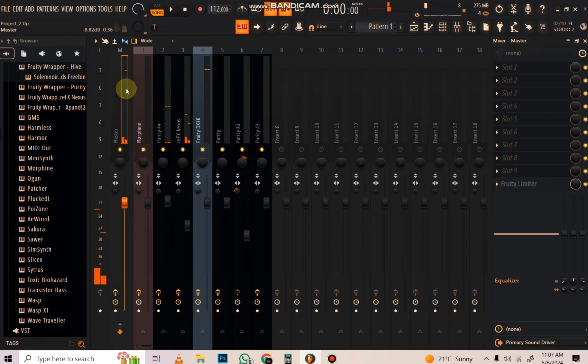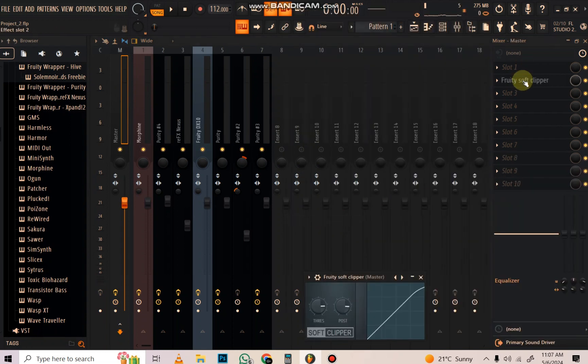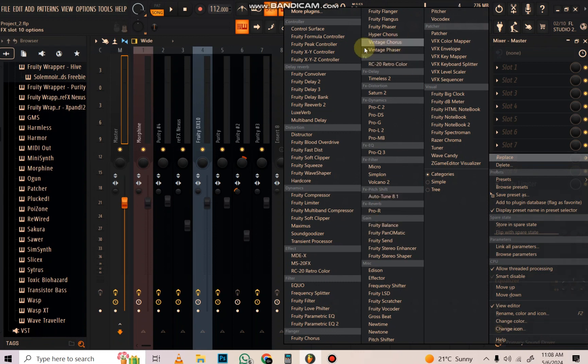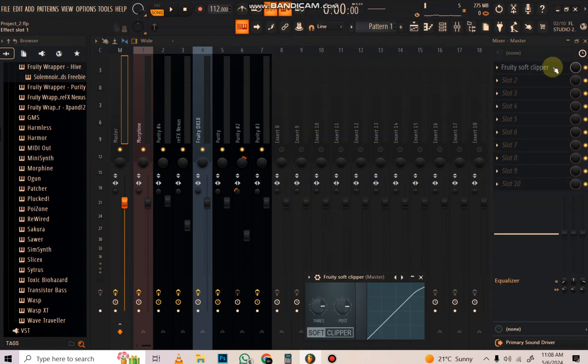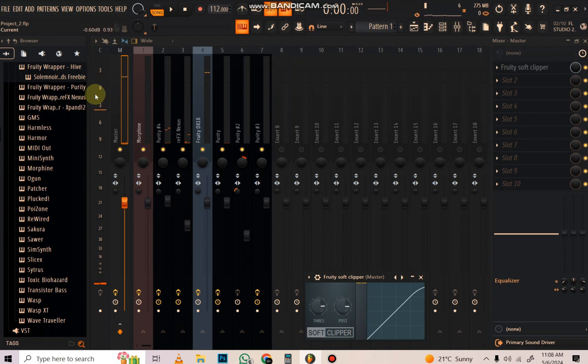Personally speaking, I don't master my beat on the master channel. The only thing I do here on the master is put a fruity soft clipper. I've already mixed my individual tracks, so when I put a soft clipper here - let me explain for those trying to be fancy - the reason I put a fruity soft clipper is because it makes sure the signal will never go above zero. That means if someone wants to record on your beat they'll have space.